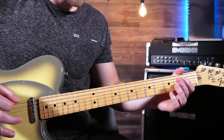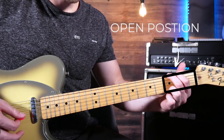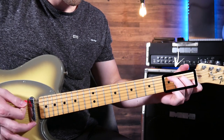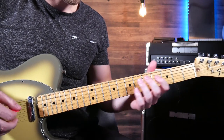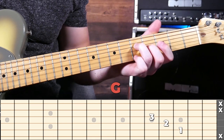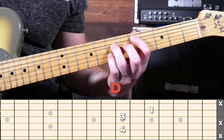The chords you already know how to play are triads in the open position — you've got G, E minor, D, and C. Now each one of these actually has multiple places that they can be played on the neck. In this riff we're going to start by playing a G chord in this position, then move to an E minor, then to a D, and finally to the C.